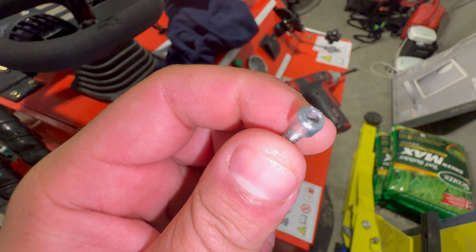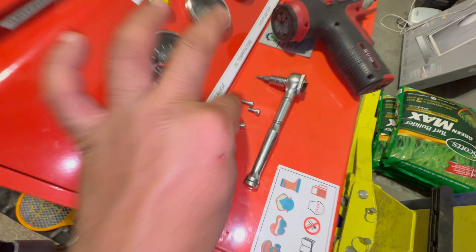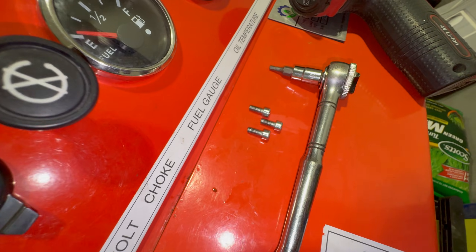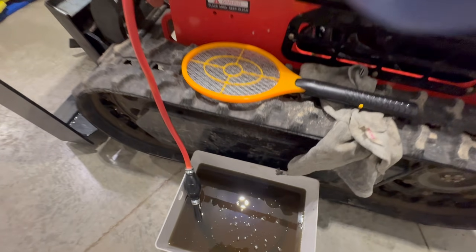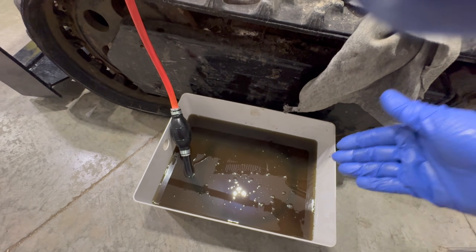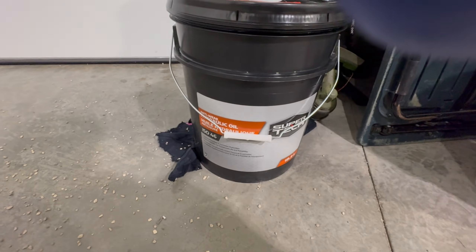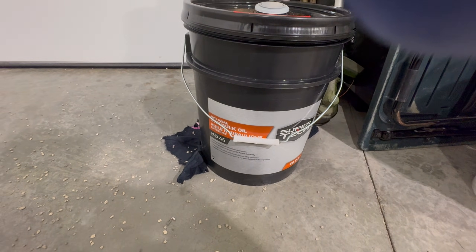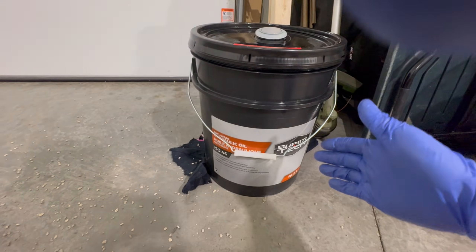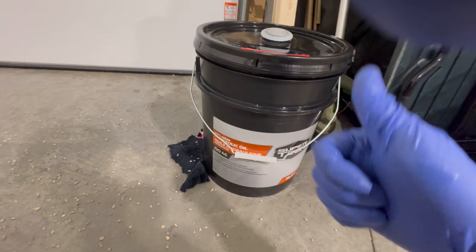Here are those four screws holding the mesh screen to the tank — I've lost one, so I'll need to find or replace it. I'm using a hand pump; it's a little slow, but as you can see, my hydraulic oil is black and it should not be this color. I picked up new AW46 or ISO 46 hydraulic oil from Walmart on clearance for $39 for 19 liters — not a bad deal.